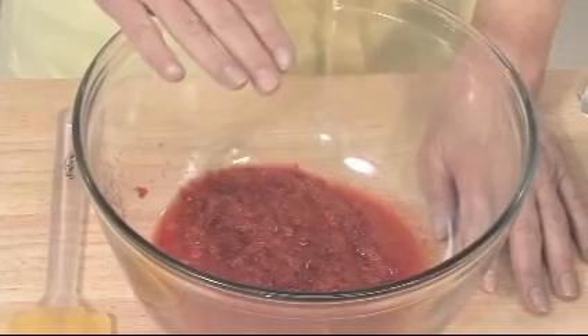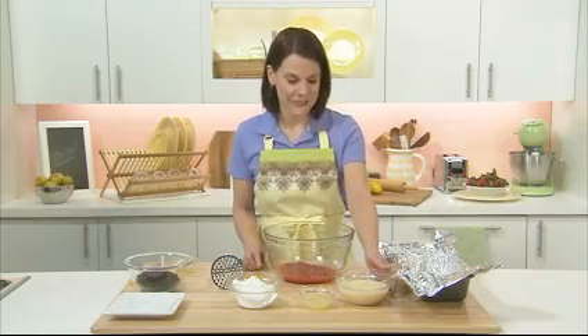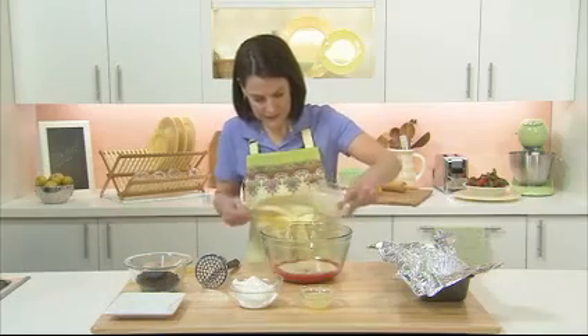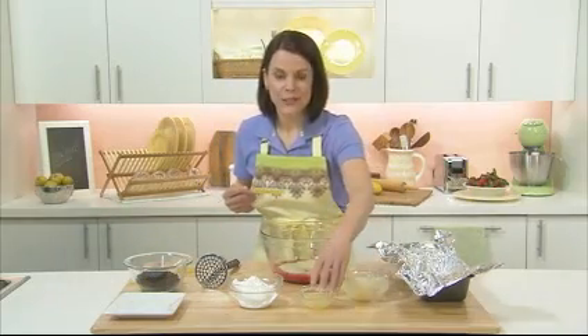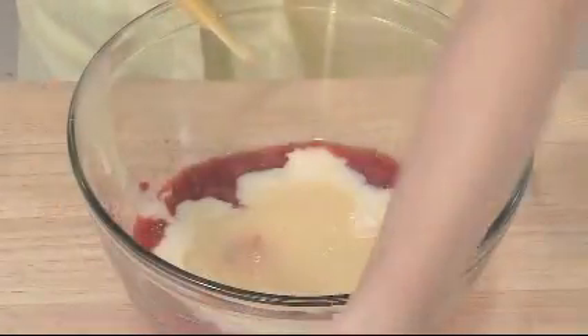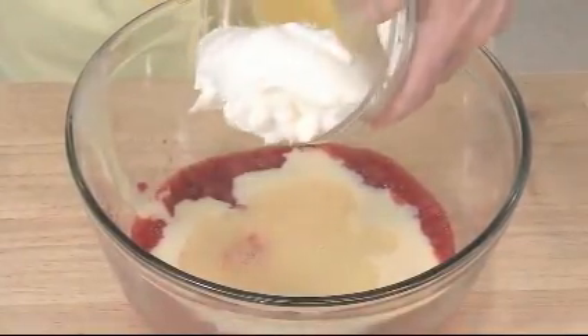I've already mashed two cups of strawberries in this bowl using a potato masher. You can also use a fork, but this saves time and is much easier. Add one can of sweetened condensed milk, a quarter cup of lemon juice — I actually prefer fresh — and some Cool Whip topping into the mashed berries.